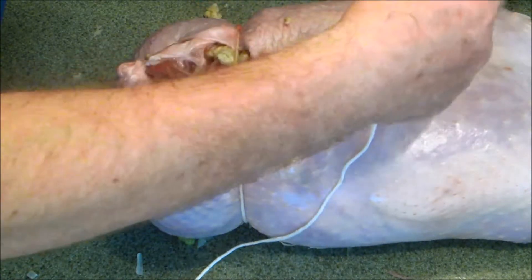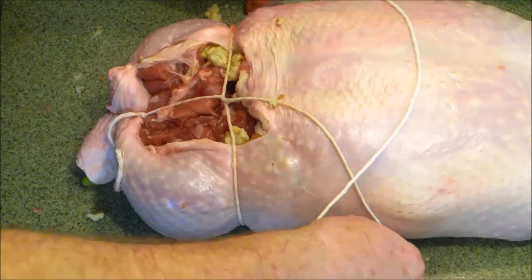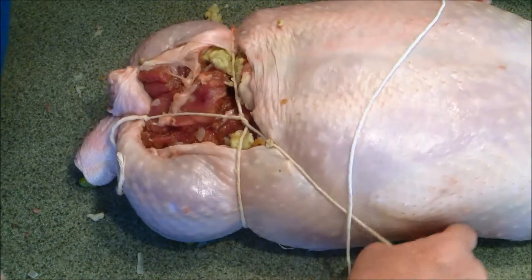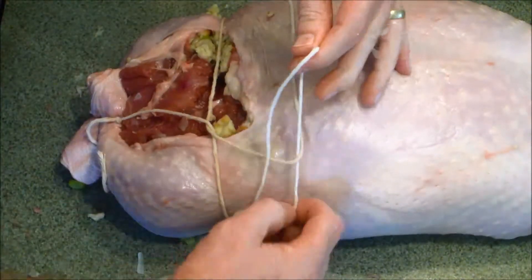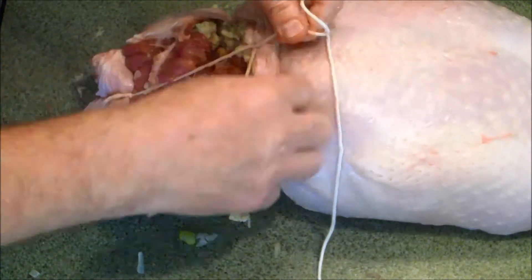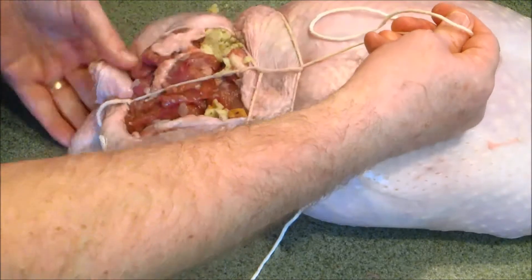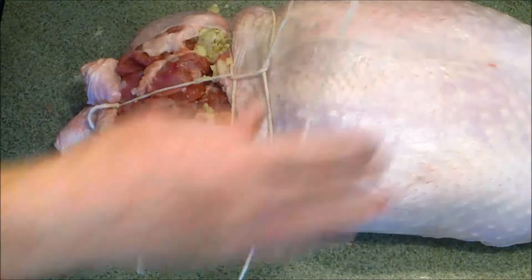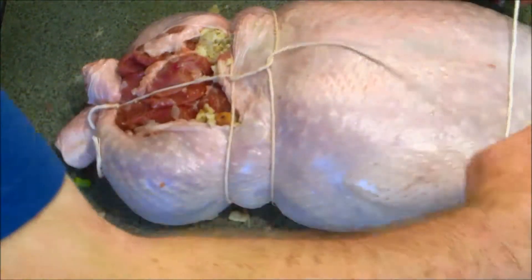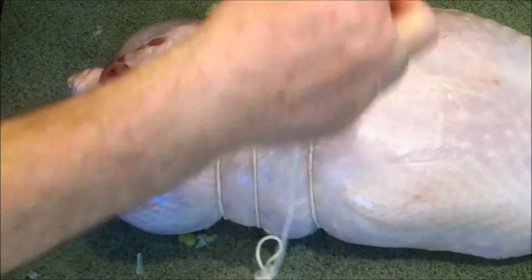So I think it has to go like that, and then we go like this, I think. Eventually we'll get it. All right, I think that's about right. That's about right there.